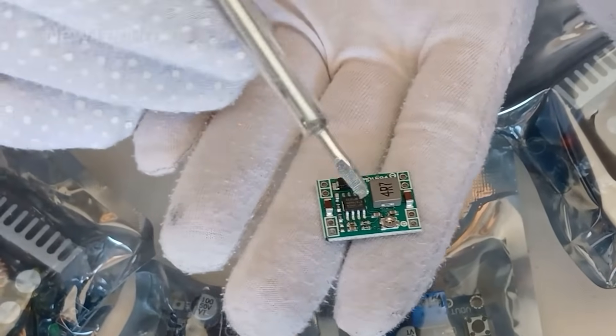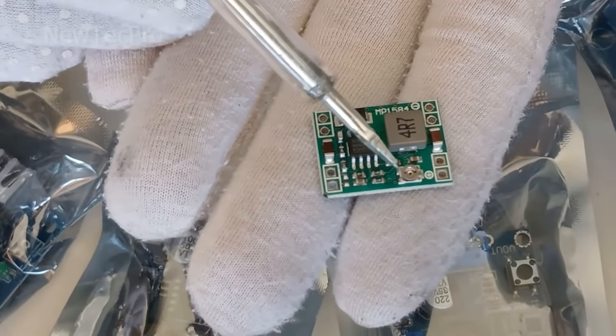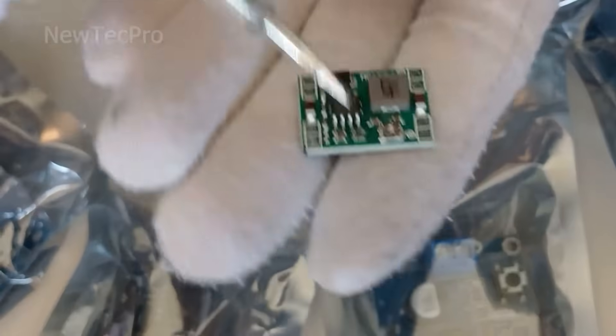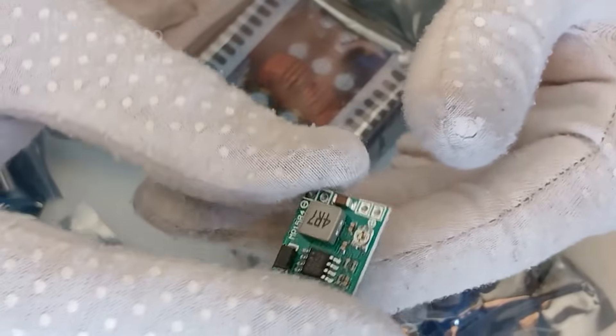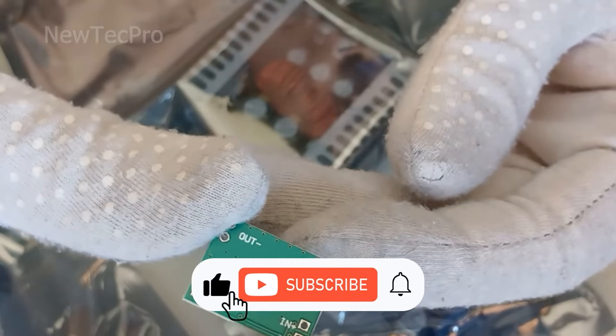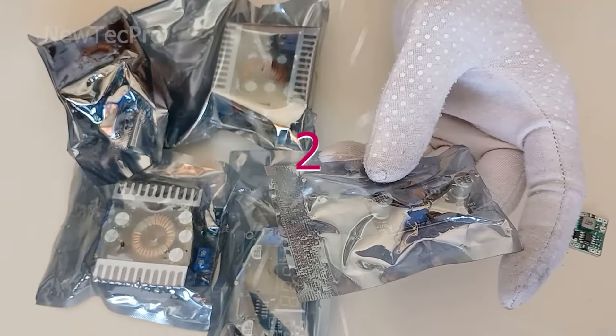You can adjust the output voltage using this potentiometer. We have already posted a tutorial video for using this module on the channel, which you can watch through the link provided. Okay, let's go to number two.